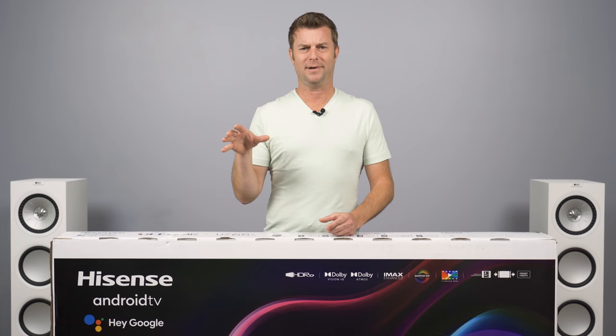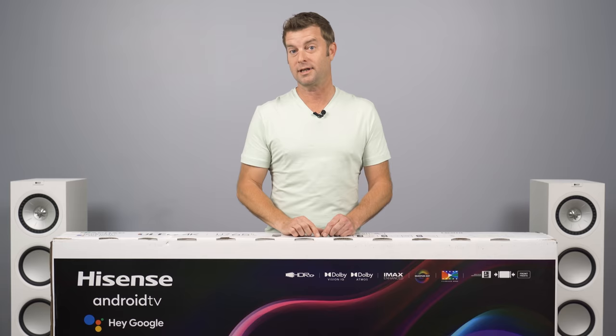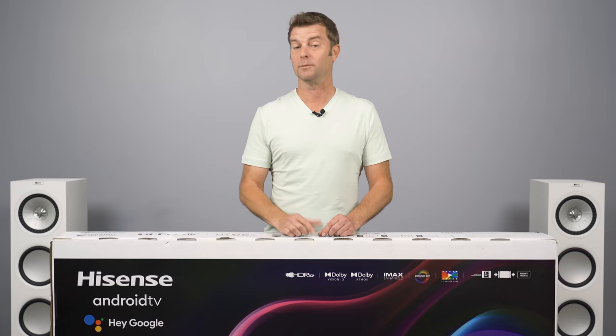Actually, maybe we shouldn't crack anything — we're going to be very gentle. Before I very gingerly unbox this TV, have you had a Hisense, TCL, or Vizio TV for two or more years at this point? How's it holding up long-term? Let me know about that down in the comments.